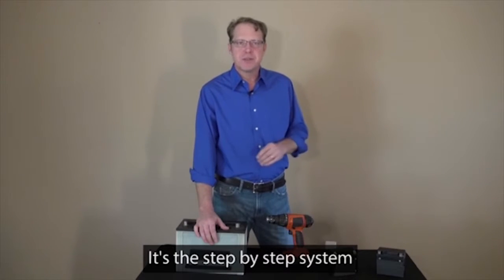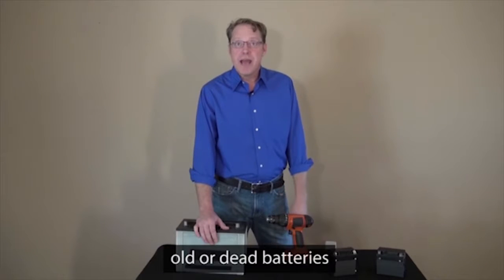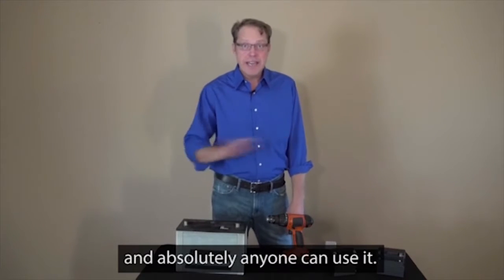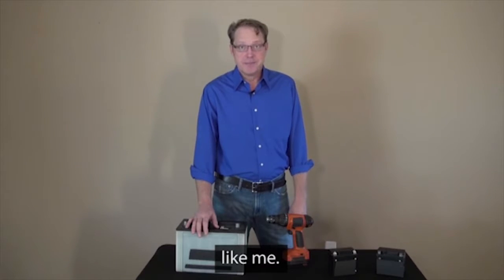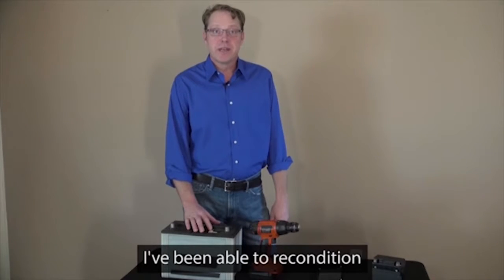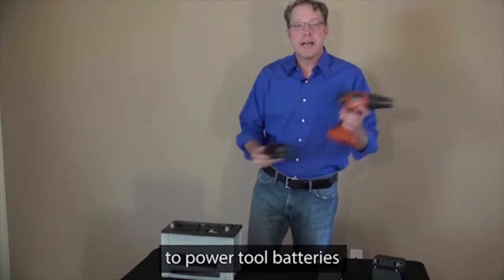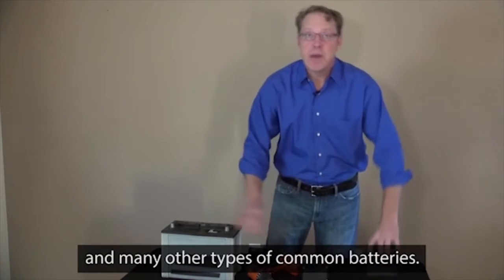It's the step-by-step system that anyone can use to recondition all kinds of old or dead batteries right from home. It's simple, quick, and absolutely anyone can use it, even if you know nothing about batteries, like me. Since I've been using EZ Battery Reconditioning, I've been able to recondition all kinds of dead batteries — from car batteries, power tool batteries, motorcycle batteries, and many other types of common batteries.